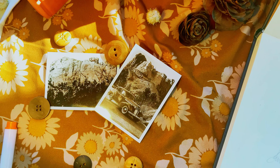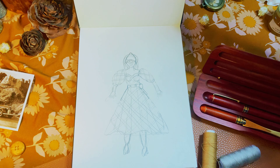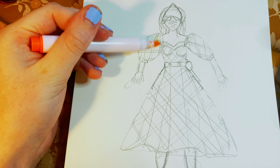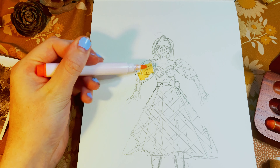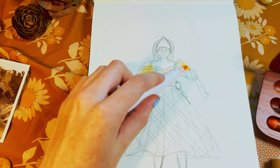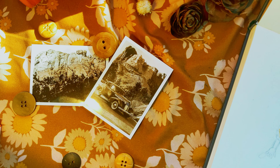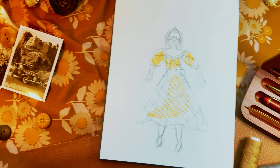I was super excited to get into this project and I found the perfect material from my local thrift store. I decided I'd go with puff sleeves, add a circle skirt, and the bodice would be a sweetheart neckline.